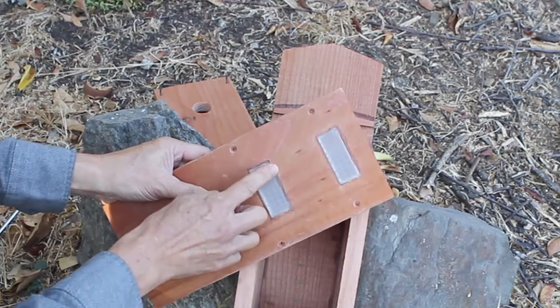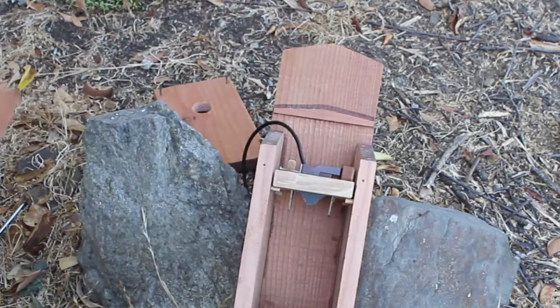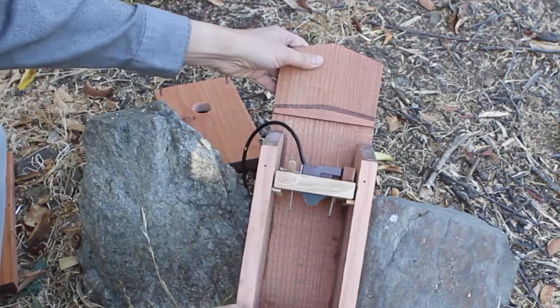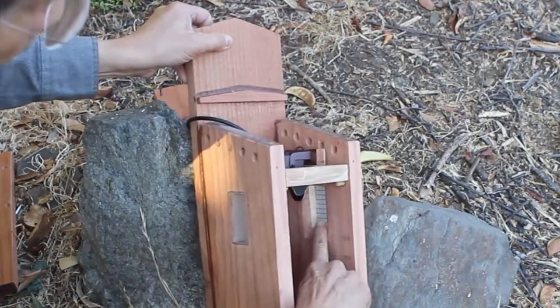The window is installed with epoxy glue which prevents rain from leaking in. The window openings are flared on the inside to allow more light where it's needed toward the nest.